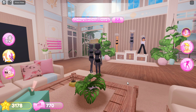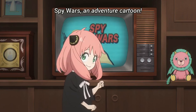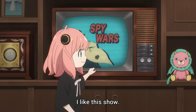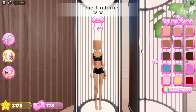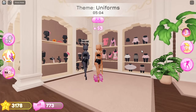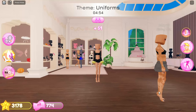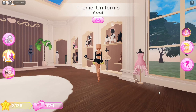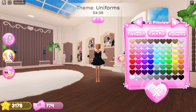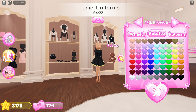Next theme is uniforms, so I decided to do Anya from Spy X Family. Firstly, choose skin color. Add the sleeves. Now choose this dress and use black and yellow colors. Put on this suit.